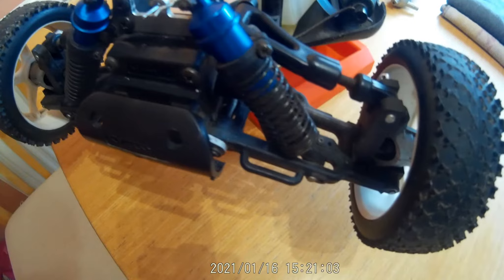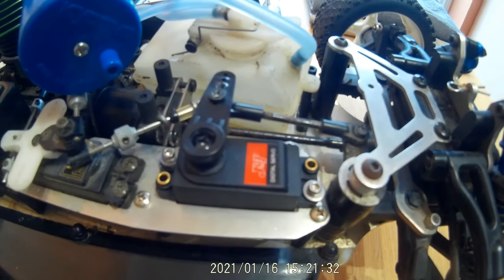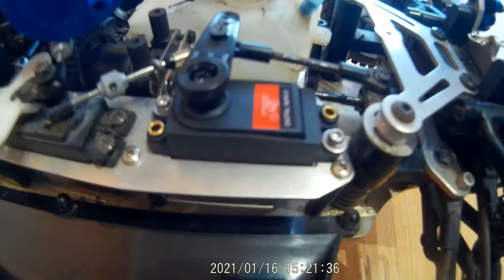Upper and lower wishbones on both sides - fairly heavy duty build to the car. This is a fairly standard stock version with nothing trick at all. When I got the car it had a servo in there but apparently it didn't work. I tried it and it did work, but it was only a six kilogram servo, so I've put one of my twenty kilogram servos in - works absolutely fine.